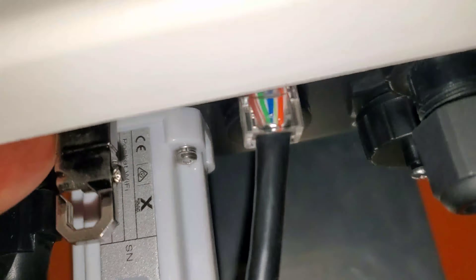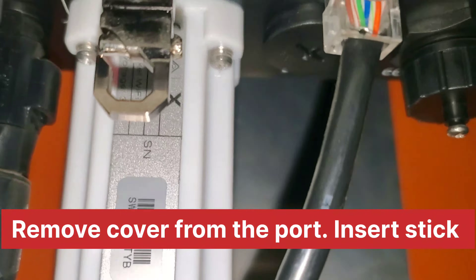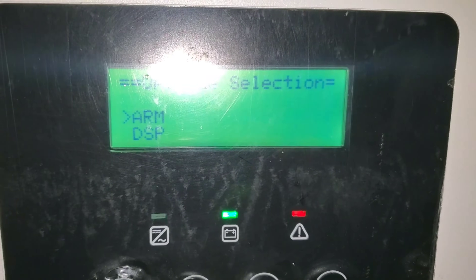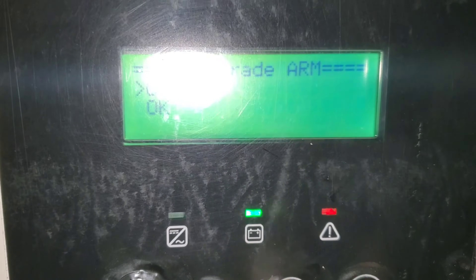You're going to open where it says 'Upgrade' — you can see the USB stick right there. Stick it in, and the screen will automatically display what you're trying to put in. There are two files: an ARM file and a DSP file. Select it and say okay.